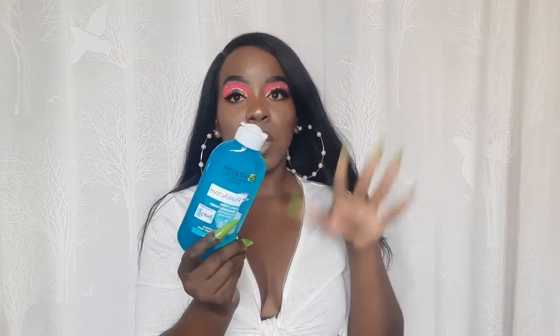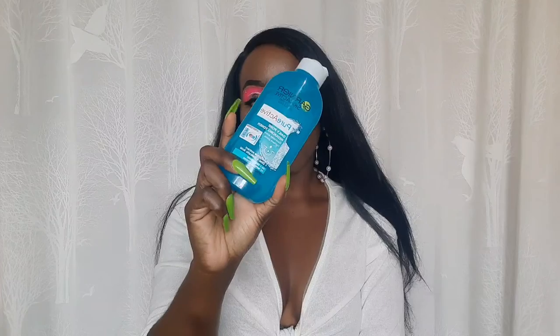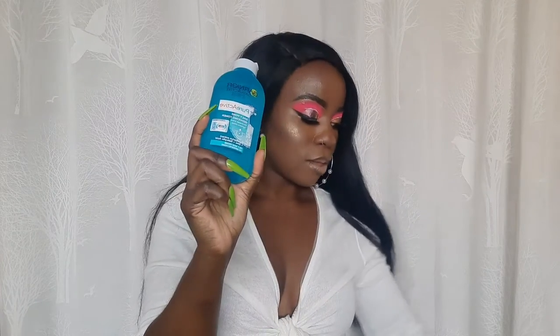I got this from Jumia. It's for oily skin prone to imperfections. Since my face is oily skin, I was advised to use this one. So yeah, this is the item that I got from Jumia.